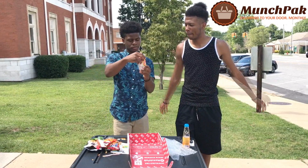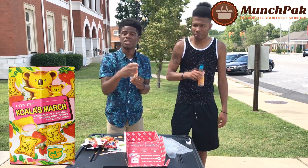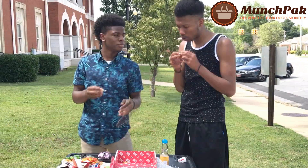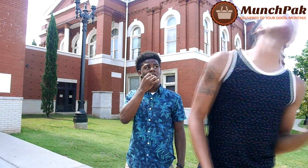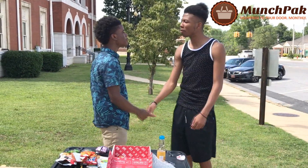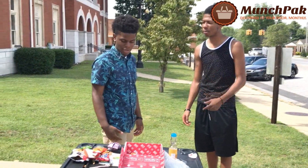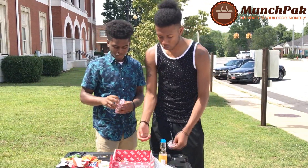Last, we got the Koala's March or something — artificially flavored strawberry cream filled cookies. This is dessert right here. This is a good one, man. This is strawberry tasting in here. It tastes like a cookie. This tastes good. I'm rocking with it. This little box is pretty impressive — wasn't nothing in here that was nasty.